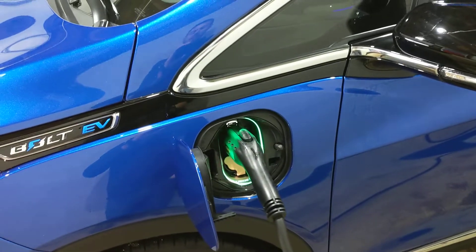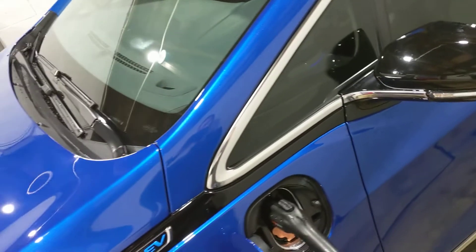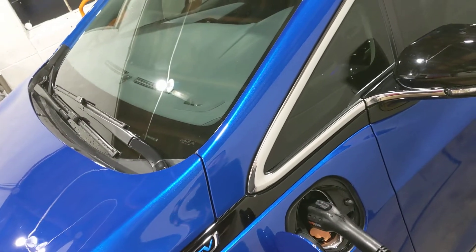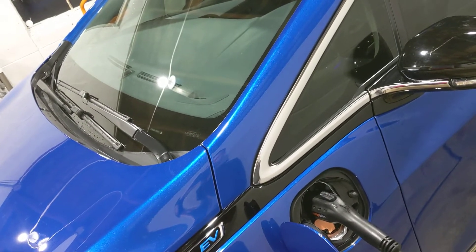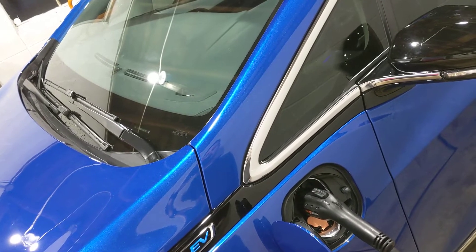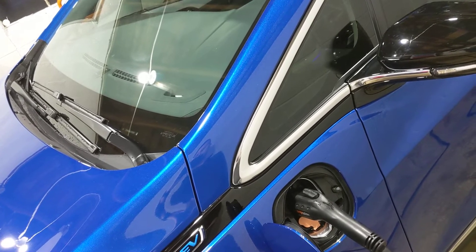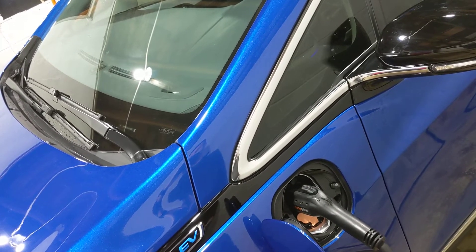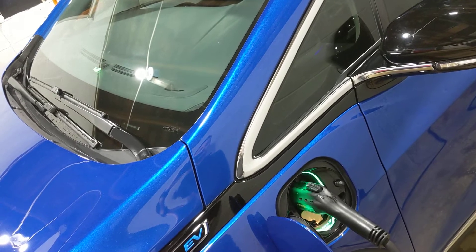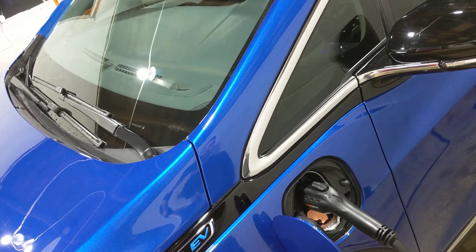After plugging the cord in, it does start flashing and corresponds with the dash light — the charging port flashes at the same rate as the dash light, so one flash for 25%, two for 50%, and so on. It flashes in correspondence, pretty straightforward.